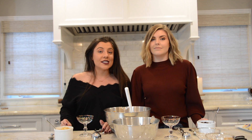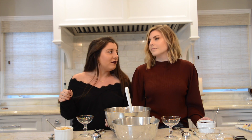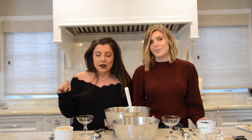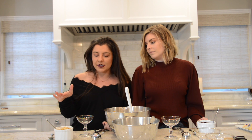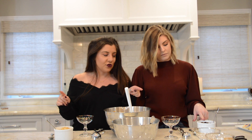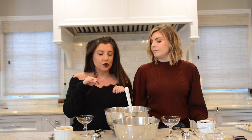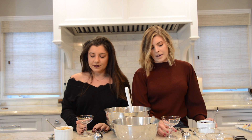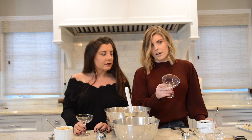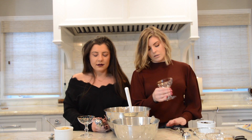Now the fun part — if you've seen a parfait, this is kind of like that. It's called a trifle, right? We smashed up some Oreos — I have golden Oreos, and Katie has regular chocolate. We'll do a layer of Oreos, then a layer of pumpkin mixture, then whipped cream, and repeat. Depending on your bowl size, you can probably get two to three layers of each.